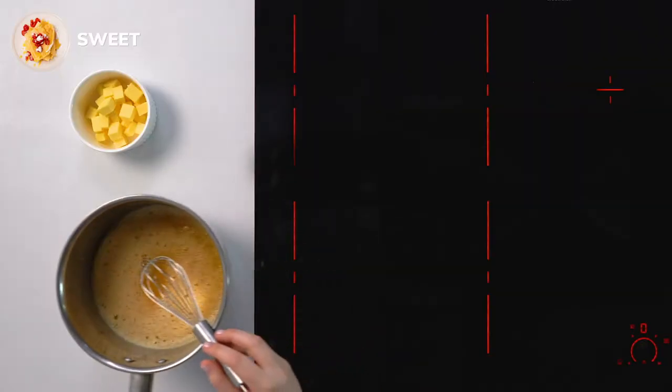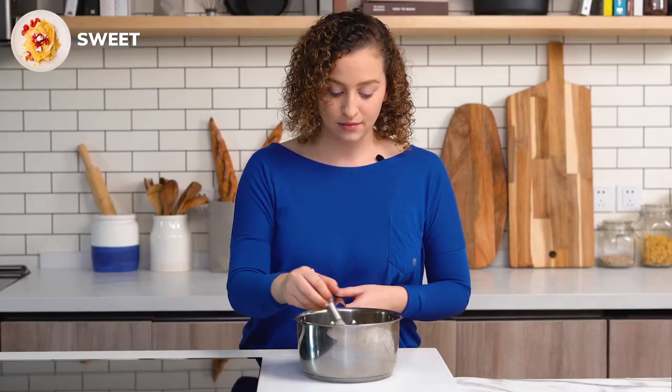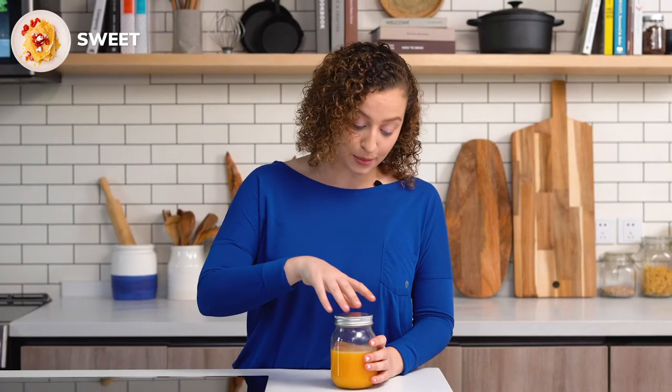I've been mixing the curd for about 10 minutes and now I'm ready to add my butter. I'm going to take it off the heat and add in four tablespoons of butter. Our butter is now all melted in and we're ready to pop it in our jar. I'm just going to put the top on and we're going to let it cool in the fridge.